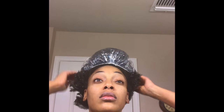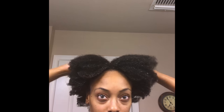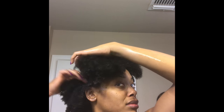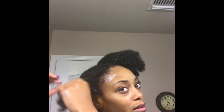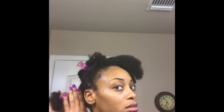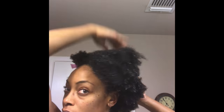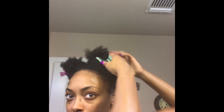Now that I've used all of the rice water, I'm going to once again section my hair into four to make detangling a bit easier in the shower when I get ready to rinse it out. Now I'm going to put my shower cap on and let the rice water do its magic.